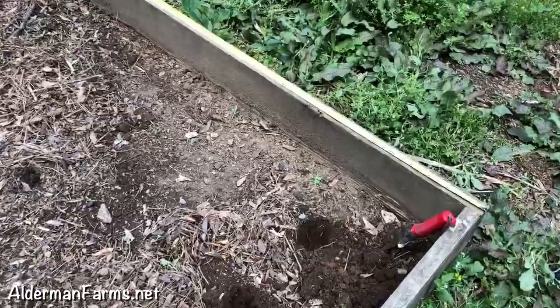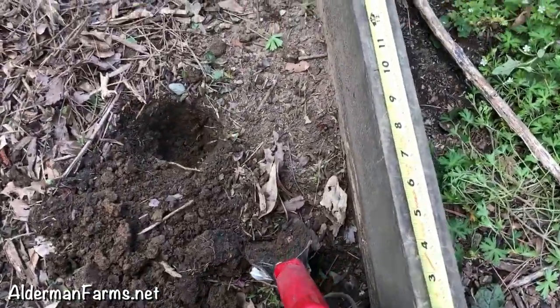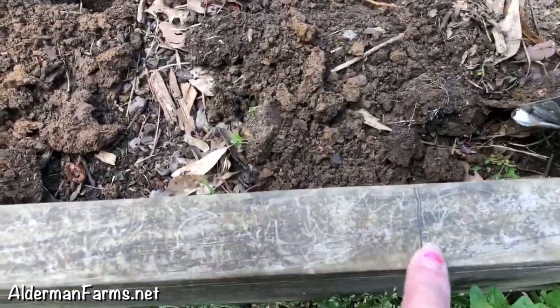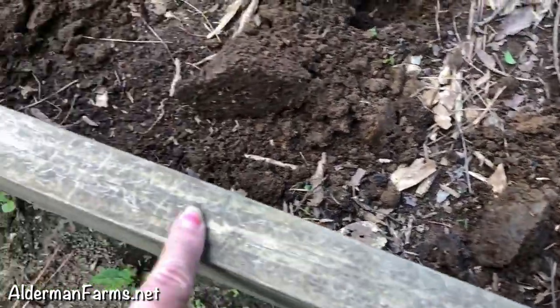You see I brought my tape measure out here. You plant okra every 10 inches, and you see I've marked here for 10 inches. I've marked 10 inches all the way down on both sides and also 10 inches this way too, to show me where to put the holes.